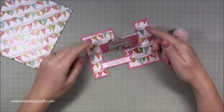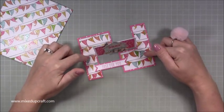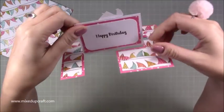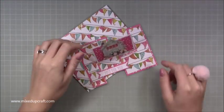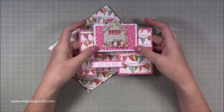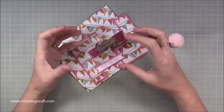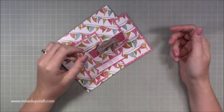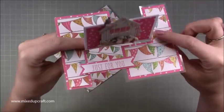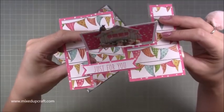Being on plastic, this is going to last and pop up forever and ever. I absolutely love it. I've done this using an A6 size, and I've used the Trim Craft beach life papers, and I've used the decoupage little scene here on the front. This one just says 'just for you,' and then on the back it's got 'happy birthday' and you can write your message. I've made a matching envelope as well.